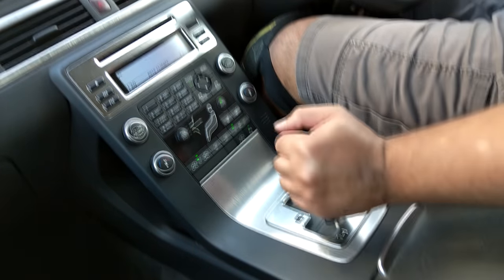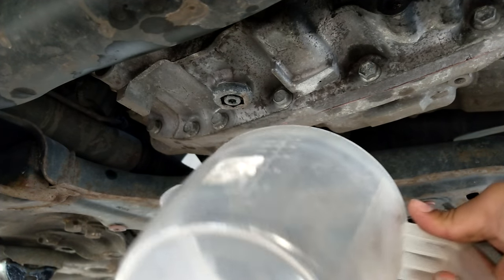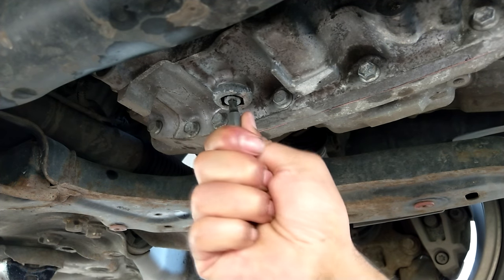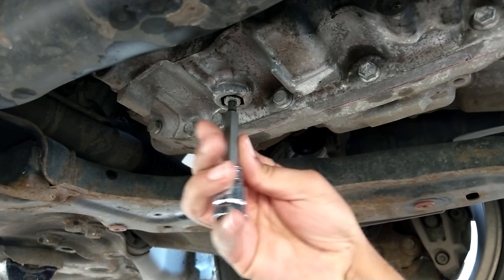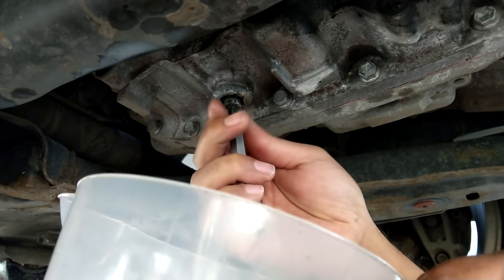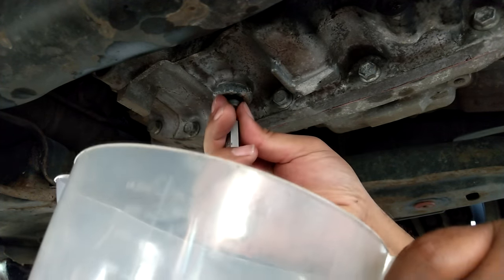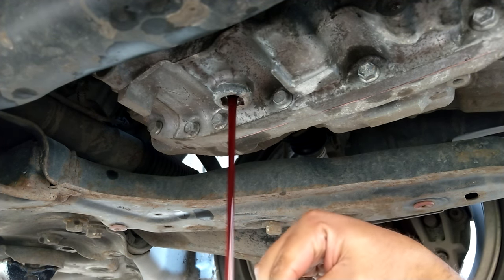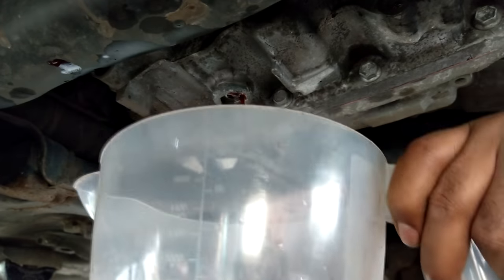It's not just the gears — putting it into neutral and park is just as important as cycling through the others. With the engine running and the gearbox at the correct temperature, this is the final leveling off. You just remove the center level plug now and it will find its own level.